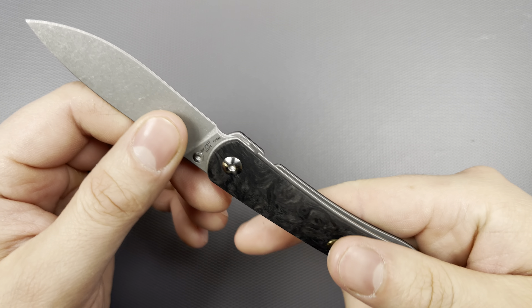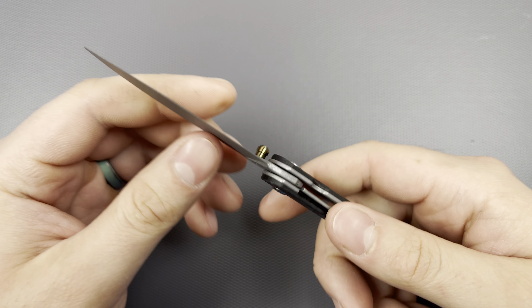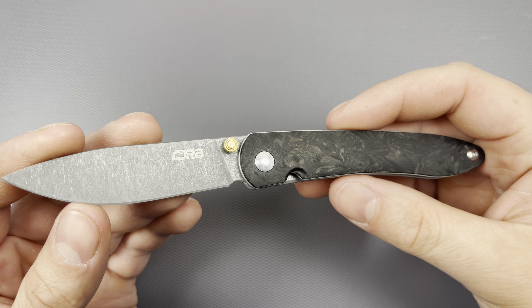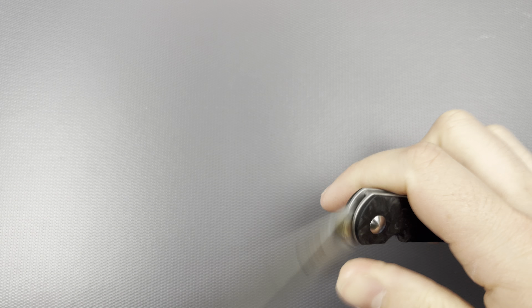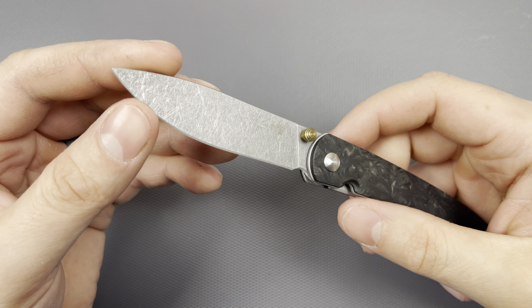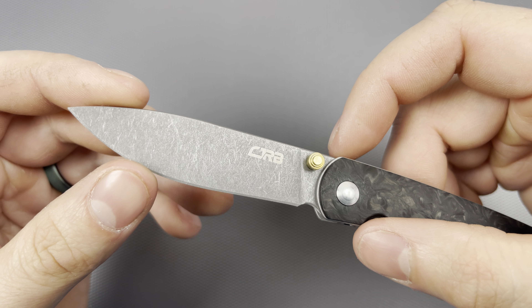I'm still trying to figure out how I'm going to do it — it's probably not going to be a live, just a post the day after. But this is how the knife is looking so far. This is the CJRB Rhea, the Knife Center Exclusive in Marbled Carbon Fiber and S35VN. I think this is a wonderful budget gentleman knife and would be a wonderful addition to anybody's collection.